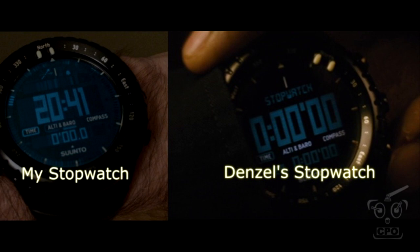That is the Suunto Core in The Equalizer, and that's what you're going to get if you get a real Suunto Core. Still a very cool watch — highly recommend it. But I will say, if they put out an Equalizer version, I think they're going to get some interest. Thanks for watching, and I'll catch you on the next one.